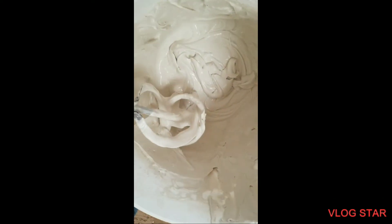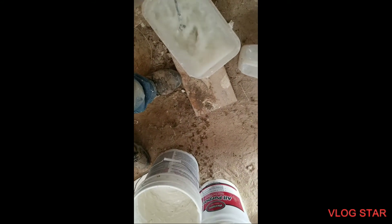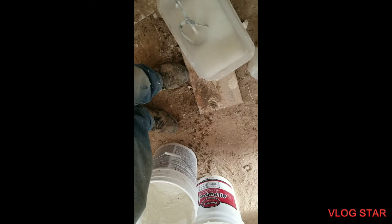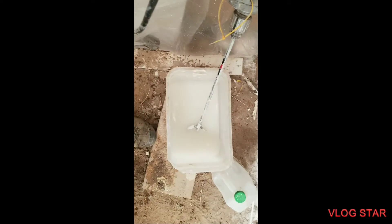You don't want it soupy — you want it to have some body to it. This bucket is for cleaning; you don't want drywall left on there, that's going to dry up and put hard pieces of drywall into your mix. This is a drywall all-purpose mud.